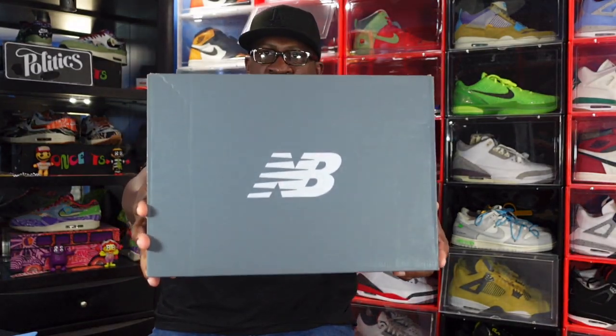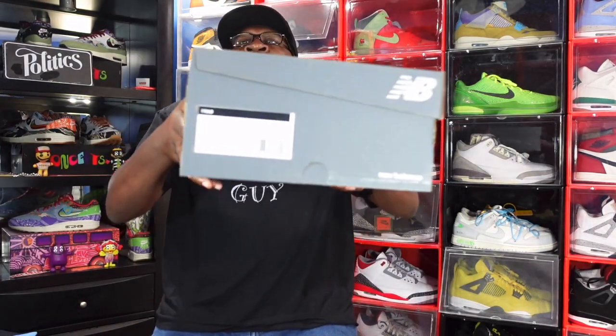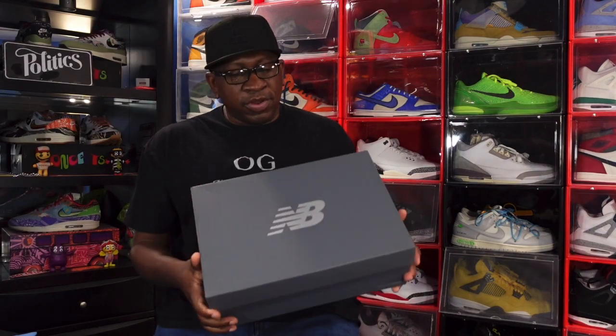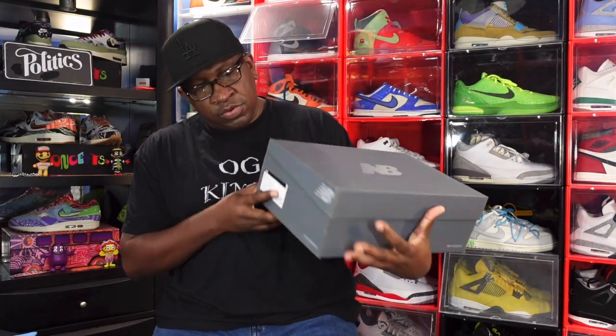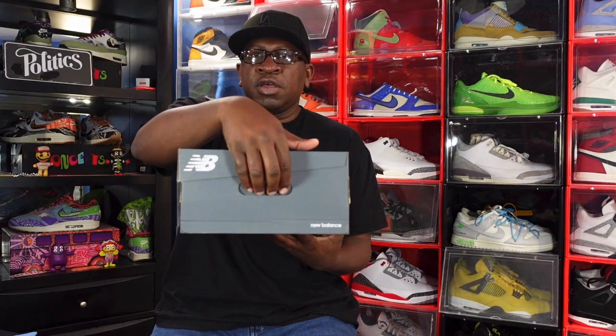The sneaker we're here to look at today is a New Balance sneaker. I have looked at a couple pairs of New Balance before — the collabs with Joe Fresh Goods, I have a couple of those. Here we go — this is the box. We've got the all-over green box, the New Balance logo right in the middle, on the top corners, and a perforated spot to grab the box. It says men's classic traditionals.